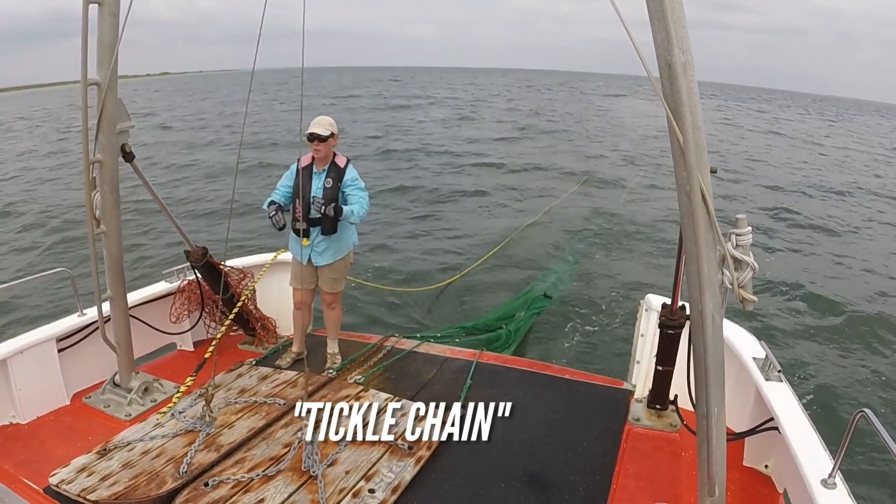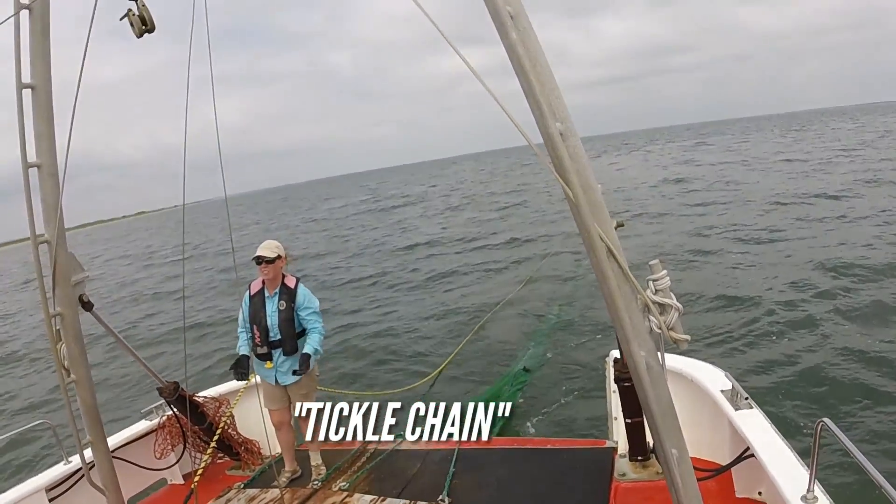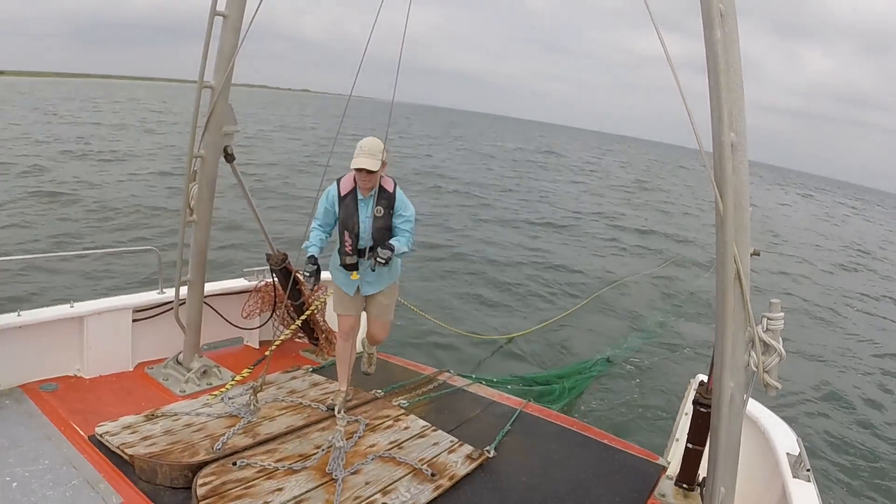That is the tip of the trawl — it drags the net kind of bouncing on the bottom, scaring fish to jump up and end up in the net. That's the last part of the trawl.